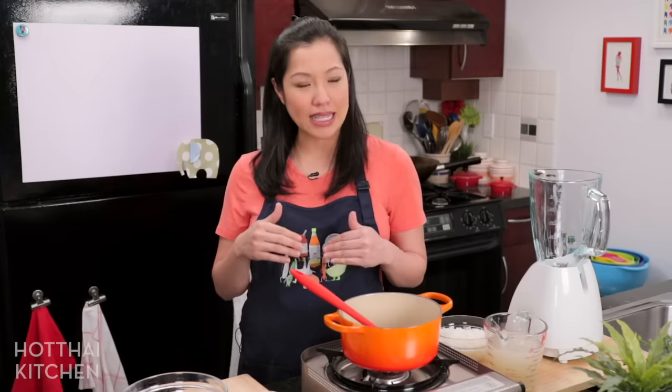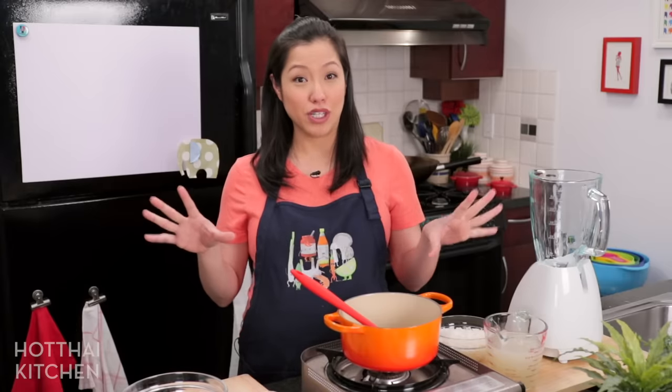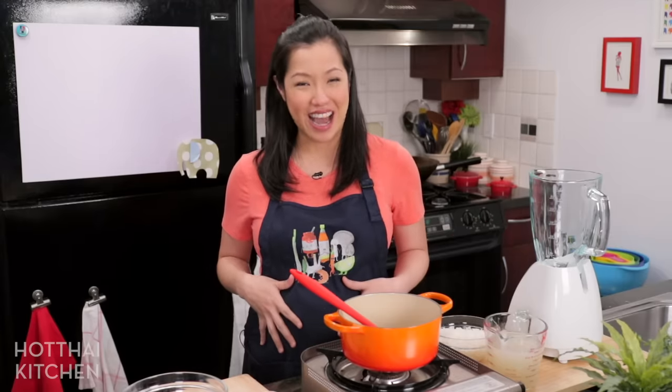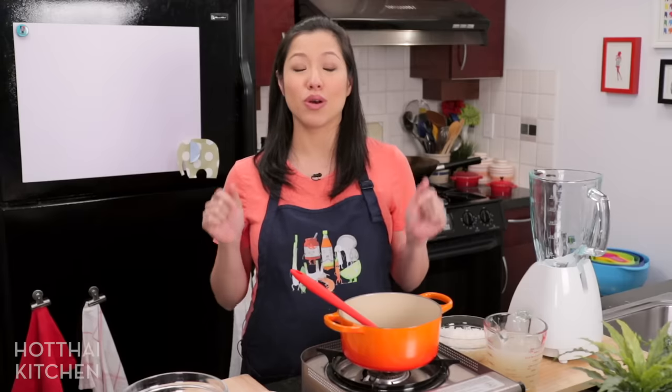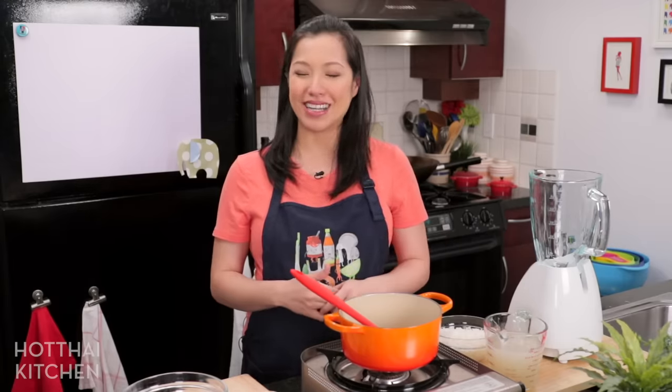What I'm going to show you today is how to make a quick version in less than 15 minutes using leftover rice, which — quick versions of food is what I am all about these days with this baby coming any day now. But if you want the long method, the traditional method of making joke, I do have a video for that and I'll link to that in the description box below. Let's get started.